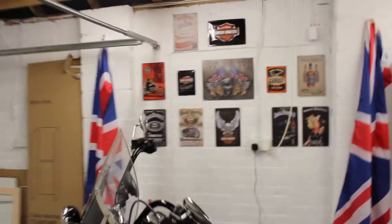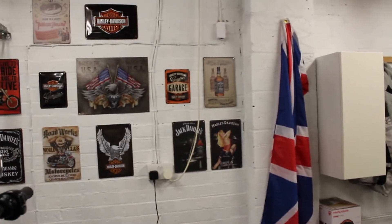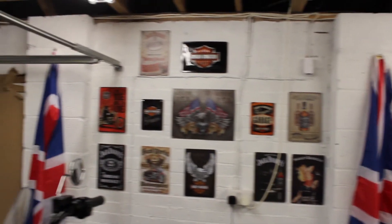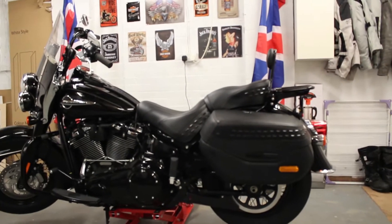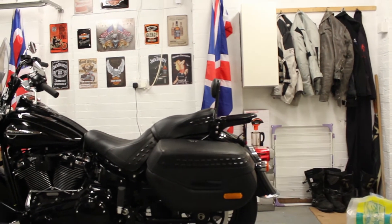They're all up and I'm pretty pleased with the way they're looking. I think they've finished that wall off quite nicely, although there are a few gaps at the top, so I may have a look at collecting some more different-sized ones to fill most of that wall. They're looking pretty good and it's quite a good backdrop for the Harley. I need to tighten that wire up in there — that doesn't look very nice.